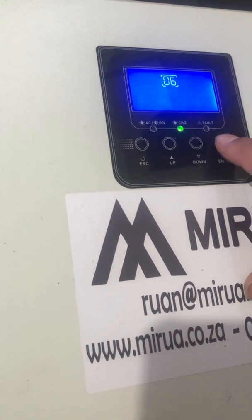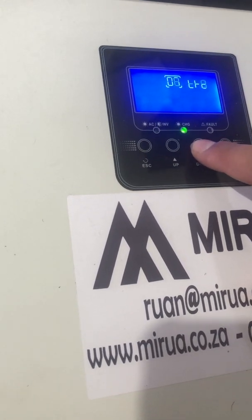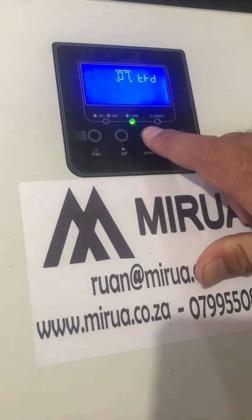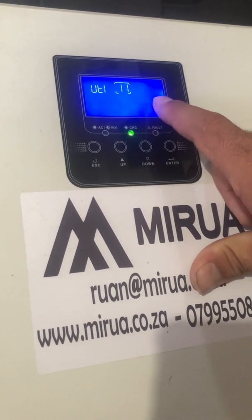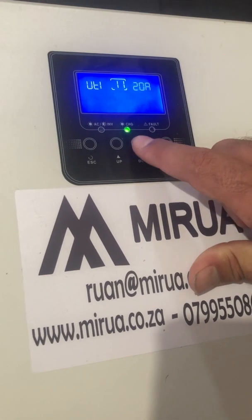Remember: every time you need to change a setting, press Enter, and to go back to the number press Enter again. For number seven, you need to set it to option D, which is the default — that's right, 50 Hz. For charging mode, it will be 30, so press Enter and go down to 20, then press Enter to go back.